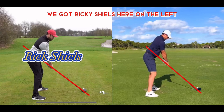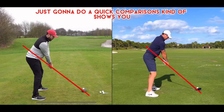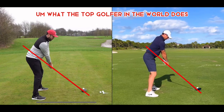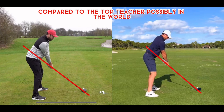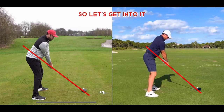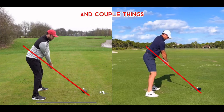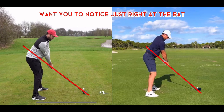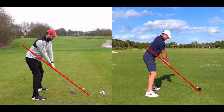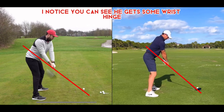We've got Rick Shields on the left and Rory McIlroy, world number one, on the right. We're just going to do a quick comparison showing you what the top golfer in the world does compared to the top teacher — possibly in the world, at least on YouTube. So let's get into it. Starting with Rick, a couple of things to notice right off the bat: he's got a great setup.